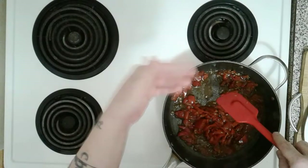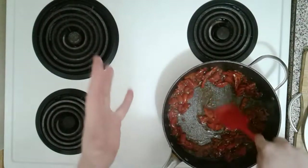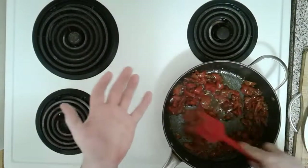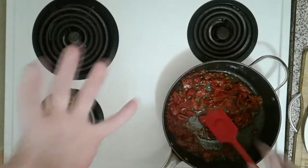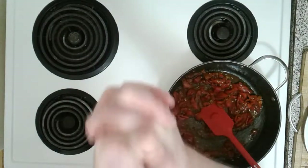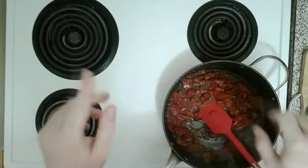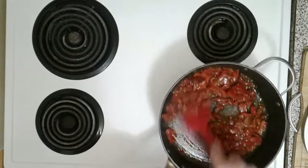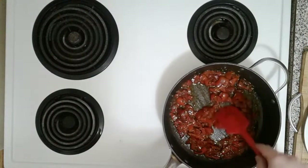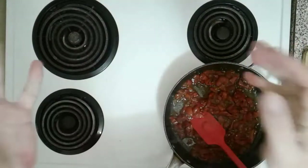I can already smell the hint of black licorice. Now there are a lot of people out there who are not fans of black licorice — don't be discouraged. The black licorice flavor is not overwhelming; it's just enough. Combined with everything else, it balances out to the point where you're just gonna make this and people are gonna taste it and say it's so good. Let's fry this up for about another two minutes as the butter and pork fat dissolves into our lovely roasted red peppers.